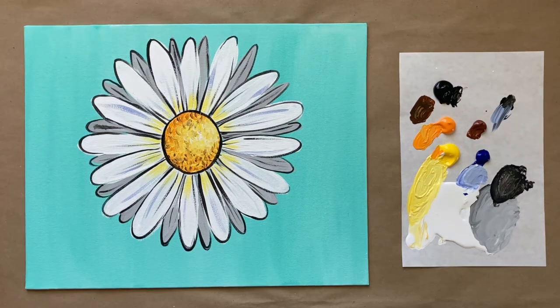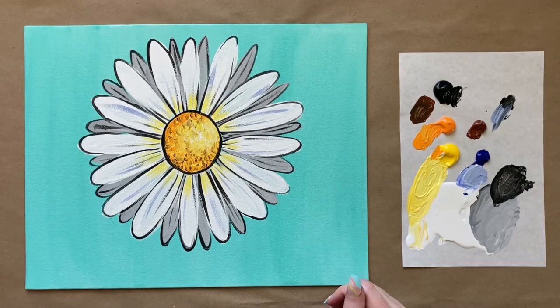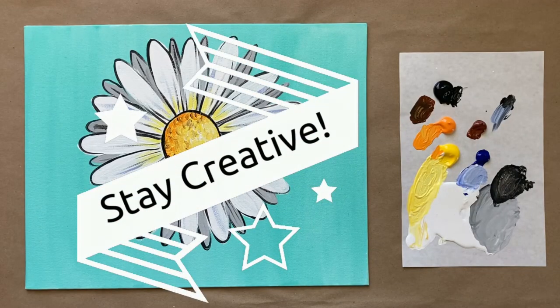We are keeping it simple today with this easy daisy painting. Let me know what you thought in the comments below — I'd love to hear from you and see you over in the Art Club. That is all the instructions I have for us this week, so until next time: happy painting and stay creative!